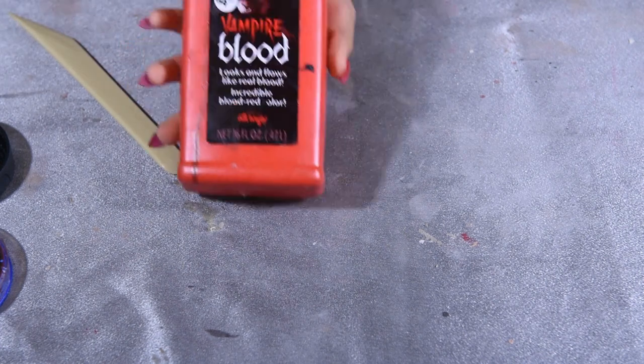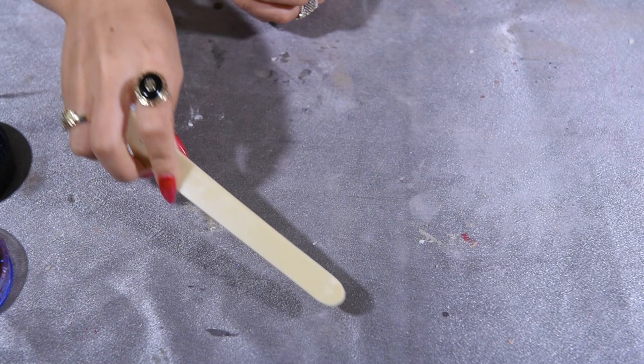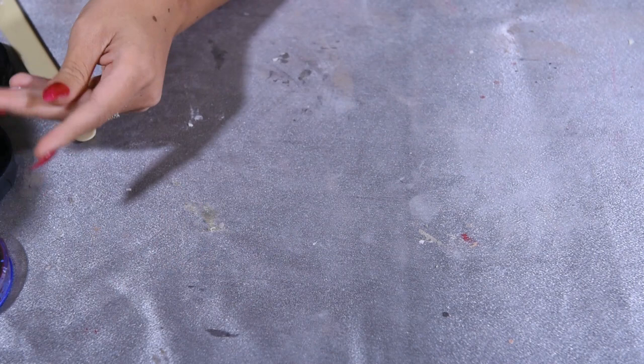Hey guys, I'm gonna tell you all the materials you're gonna need for this SFX project. You're gonna need those two bloods, a tool with a curvy smooth edge — you can also use a spoon — a paintbrush, something like a butter knife, and a sponge.